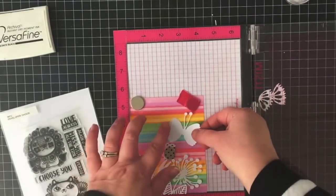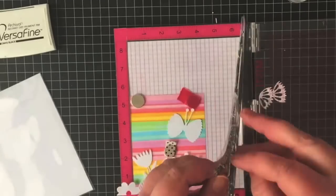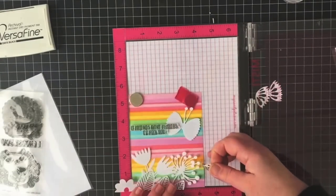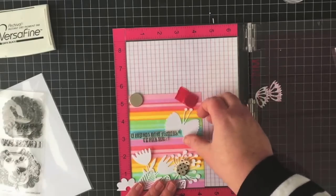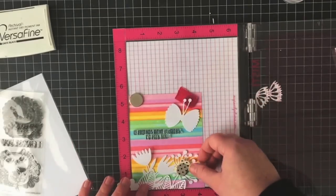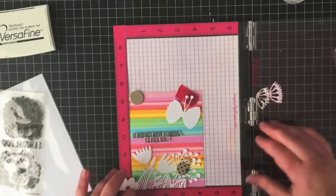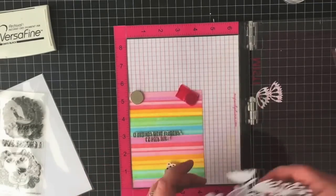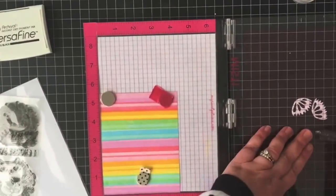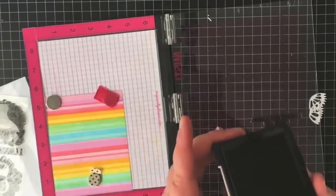I'm positioning my die cuts where I think they'll go on my finished card and I'm going to be stamping my sentiment next. You'll see towards the end of this video I had a card catastrophe with my first attempt. I learned a very valuable lesson: stamp your sentiment first before you permanently adhere your die cuts to the rainbow striped background that you so lovingly created.